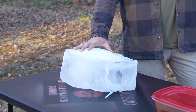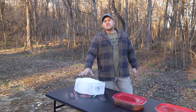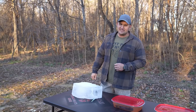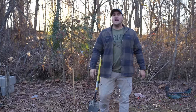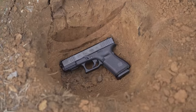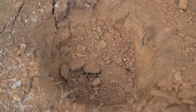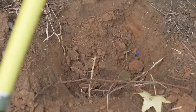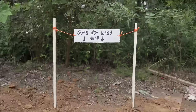The third Glock 19 is in this solid block of ice — it has been frozen solid in my deep freezer for 100 days. The other two Glock 19s have been resting right here in the dirt. One Glock 19 is just buried, and the other I put inside a Ziploc bag and then buried it.